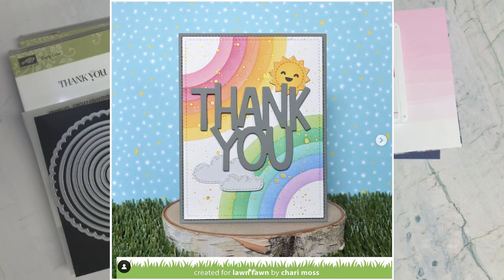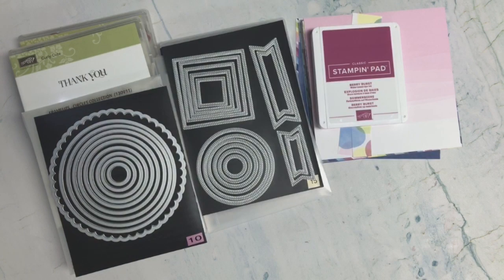Here's a picture of this month's inspiration, which was created by Shari Moss for Lawn Fun. You can find a link to this card in the description. If you want to play along and create your own design from this inspiration, we would love to see what you create. You can post to any social media platform using the hashtag provided in the description below.